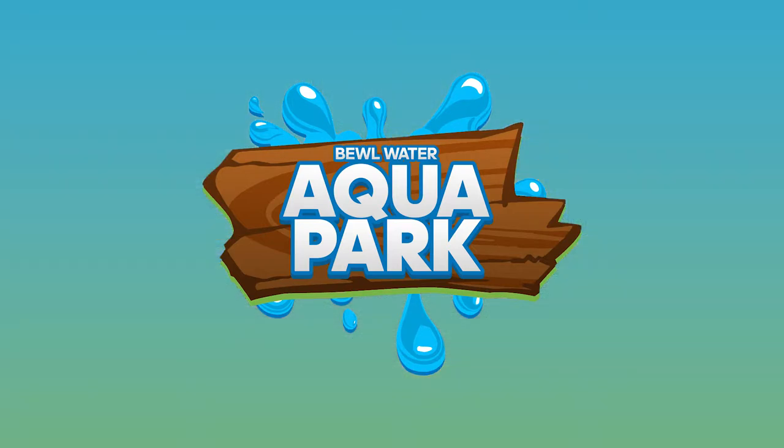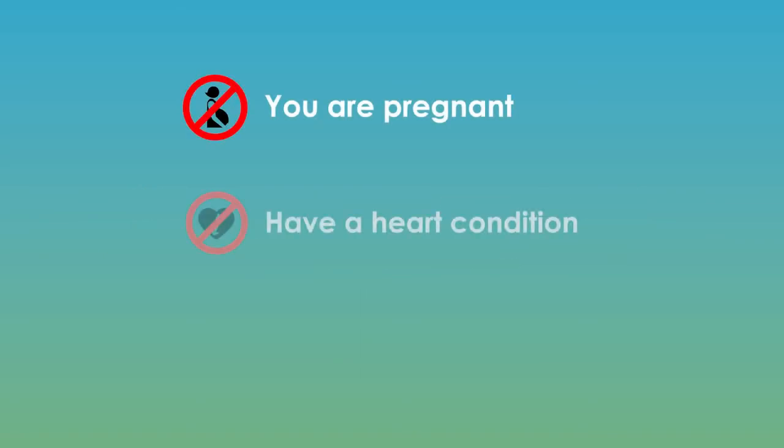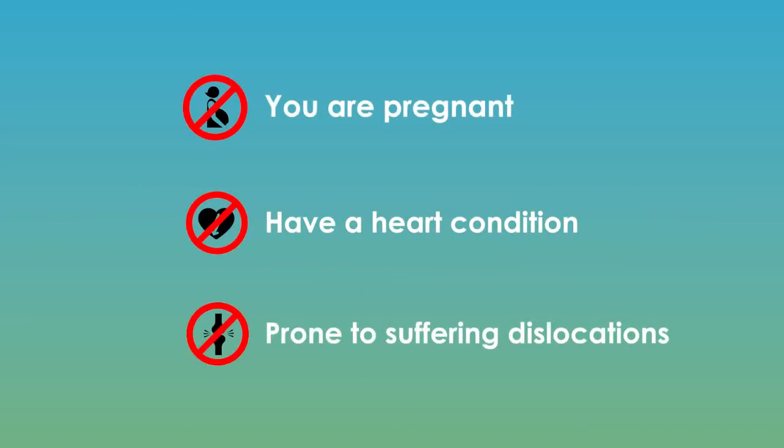Welcome to Buell Water Aquapark. For your safety and enjoyment, please listen carefully to this briefing. Make sure you report all medical conditions to our staff prior to your session. If you are pregnant, have a heart condition or are prone to suffering dislocations, we strongly advise that you do not participate.